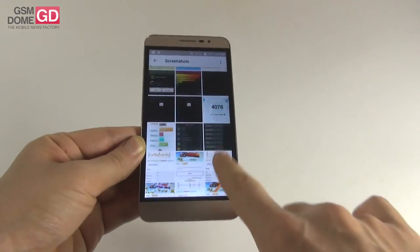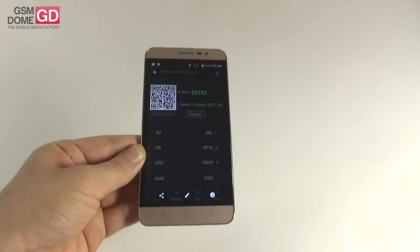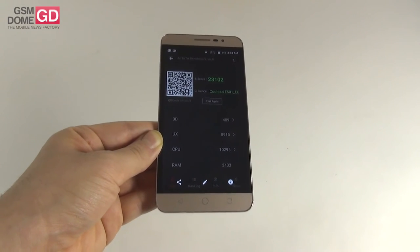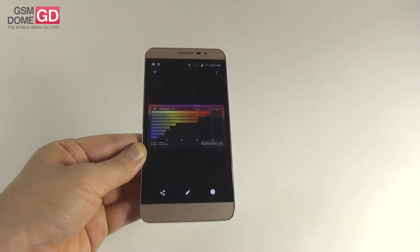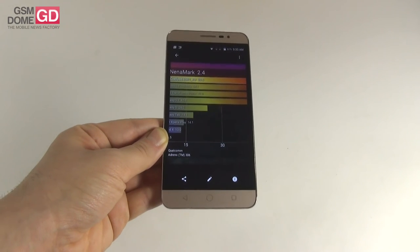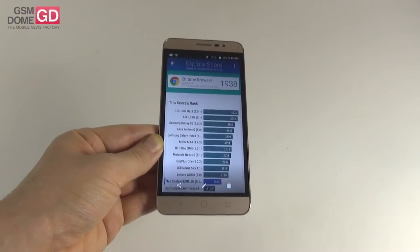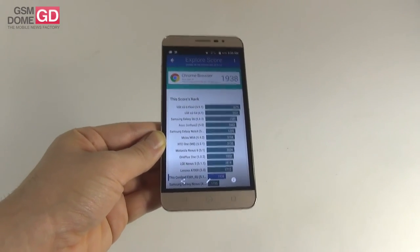In Antutu version 5.7.1 we scored 18,000 points, and in version 6.0 we scored 23,000 points. The LG AKA scored 18,403, the Ligu Lid 1 scored 18,360, and the Sony Xperia E4G scored 32,753 points. In Nenamark we registered 59.5 frames per second, the LG AKA had 56.7, Ligu Lid 1 had 53.1, and the Sony Xperia E4G had 59.7 fps. In Vellamo we scored 1938 points, superior to the LG AKA at 1810, Ligu Lid 1 at 1682, while the Sony Xperia E4G scored 2704.